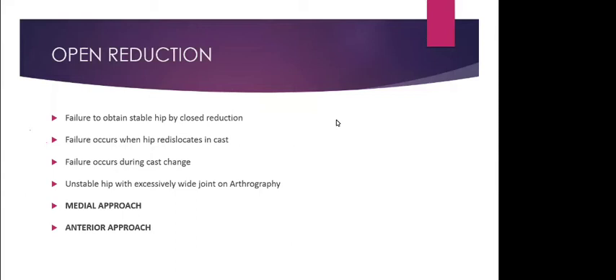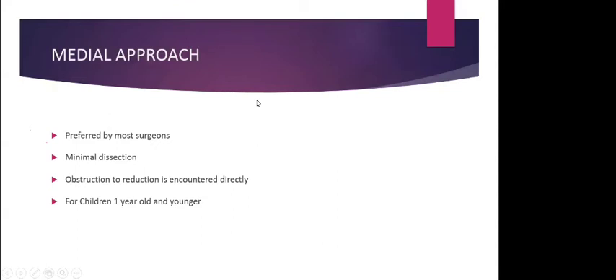Pavlic harness disease occurs because persistently dislocated femoral head, when the hip is flexed more than 120 degrees, produces a lot of pressure over the acetabulum and femoral head causing permanent bony changes. Every week ultrasound must be done to confirm the hip is reducing. If after the second or third ultrasound the hip is still dislocated, abandon the procedure and go for the next step — closed reduction arthrogram and spica cast.